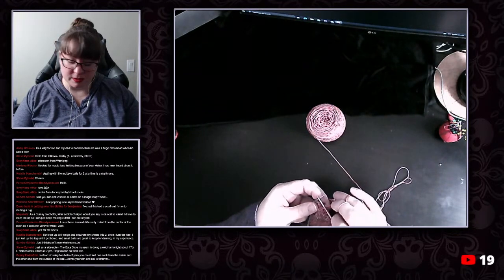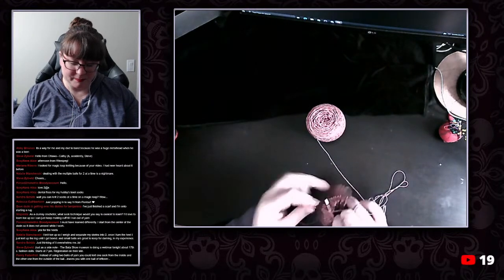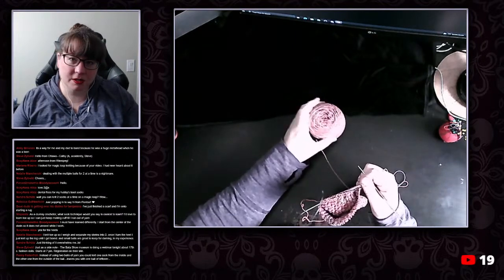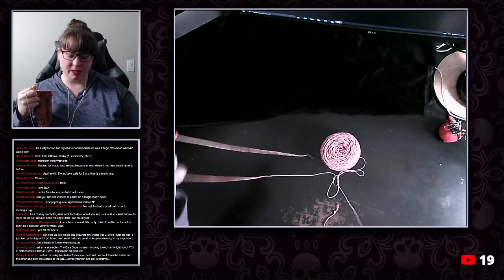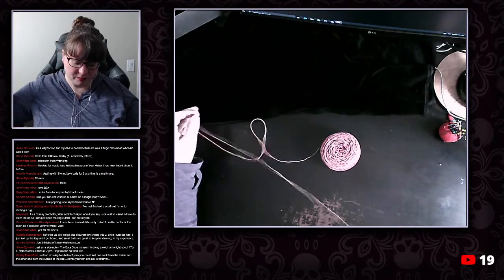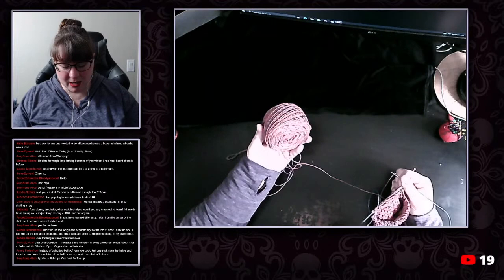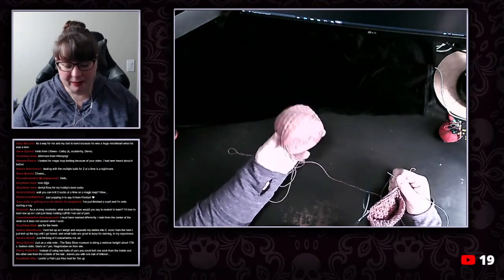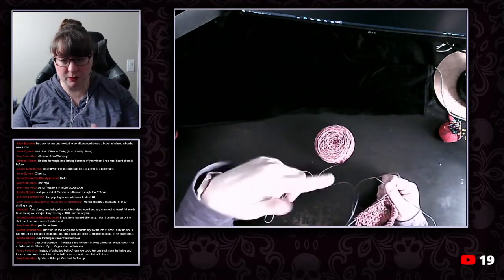I start from the center of the skein so it doesn't unravel while I work. I have a problem with starting from the center of the skein mostly because you wind up with like a little shell. If you're doing socks two at a time from the same ball, you can have a strand from the outside — which I find is easiest — or you can pull from the center and use a center pull ball. For people doing two at a time, you can take a strand from the outside and a strand from the inside and knit that way. But I find they tend to get tangled against each other.